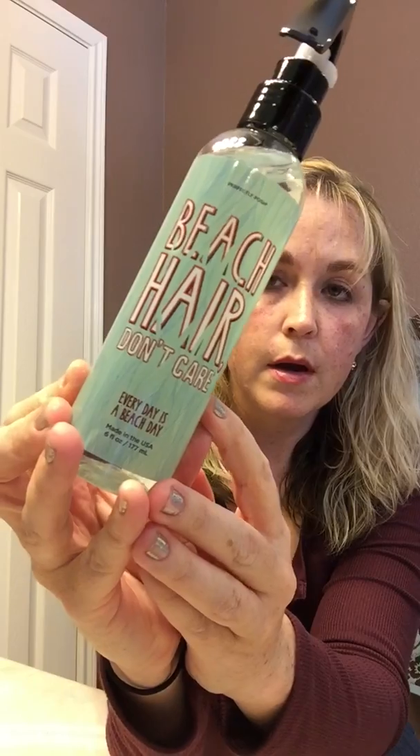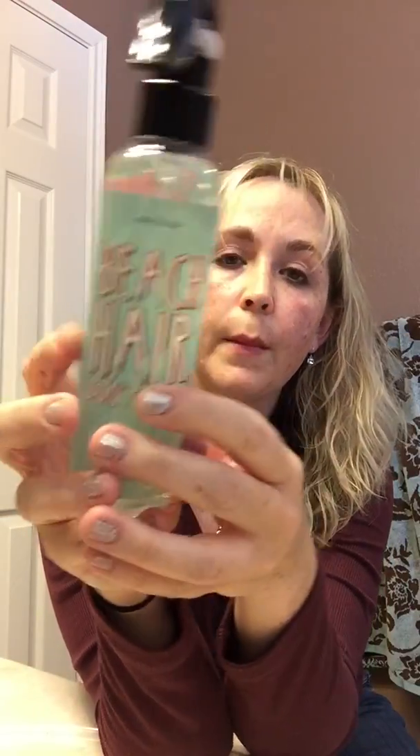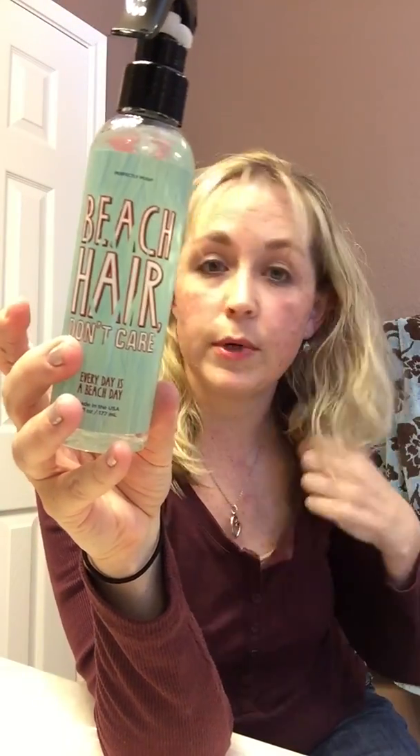The second one I used was the Beach Hair Don't Care. Basically what this is supposed to do is give you beachy waves. You can see I didn't dry or diffuse it — I let my hair air dry a little bit and then sprayed this through. It gives it some texture, which is nice because my hair is pretty flat. It also has a pretty good scent — it says ocean breezy, but it's a fresh scent. So that's a great product too.